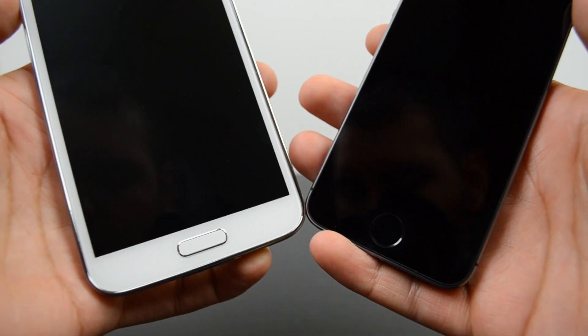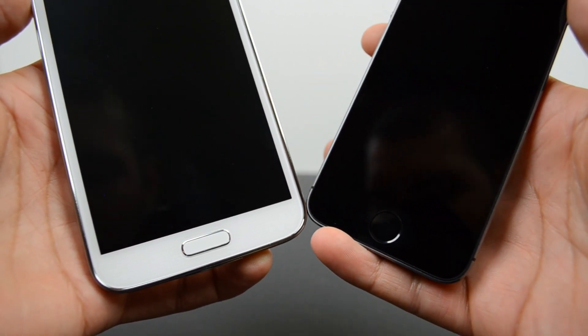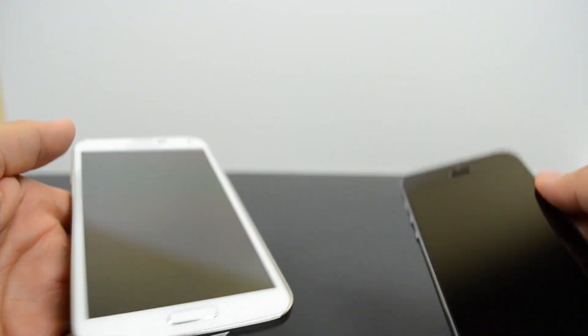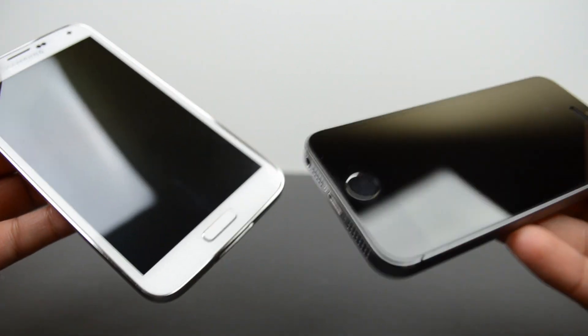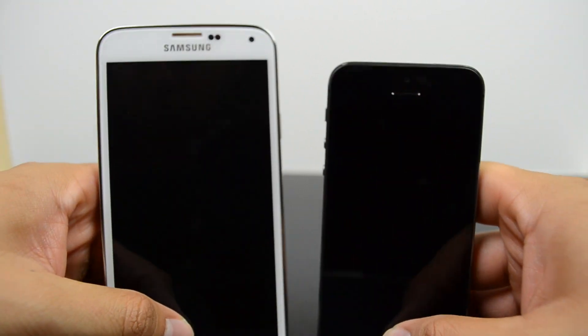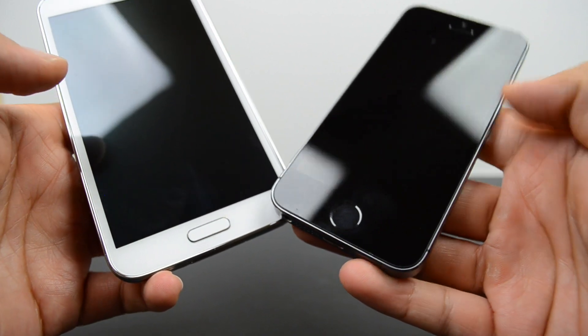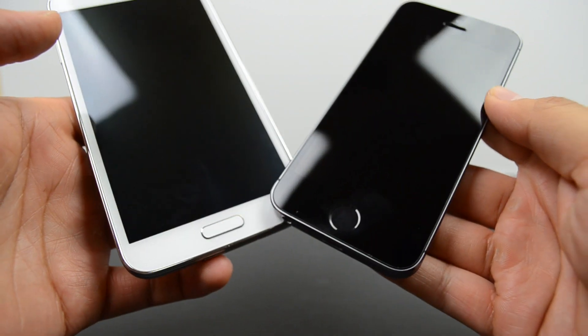That's going to wrap it up for this video comparing the fingerprint scanner on the iPhone 5S and the Galaxy S5. Let me know in the comment section below — if you've used both devices, which one do you find better? Do you find the iPhone 5S Touch ID better, or the Galaxy S5's fingerprint scanner?